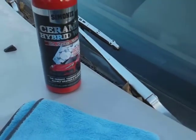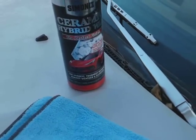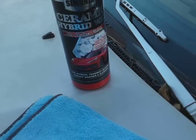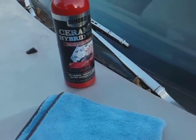This is the Salmonize Ceramic Hybrid Wax. It says 'the perfect finish.' It has ceramic molecules that bond to your vehicle's finish — the hardest, toughest defense against weather and elements.